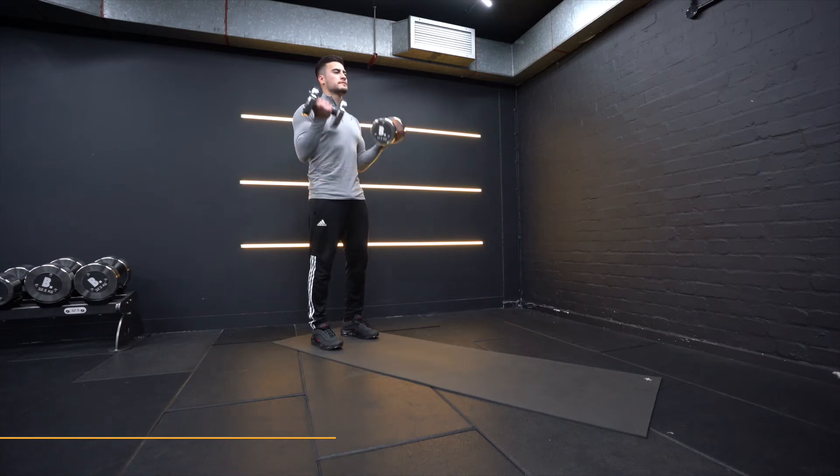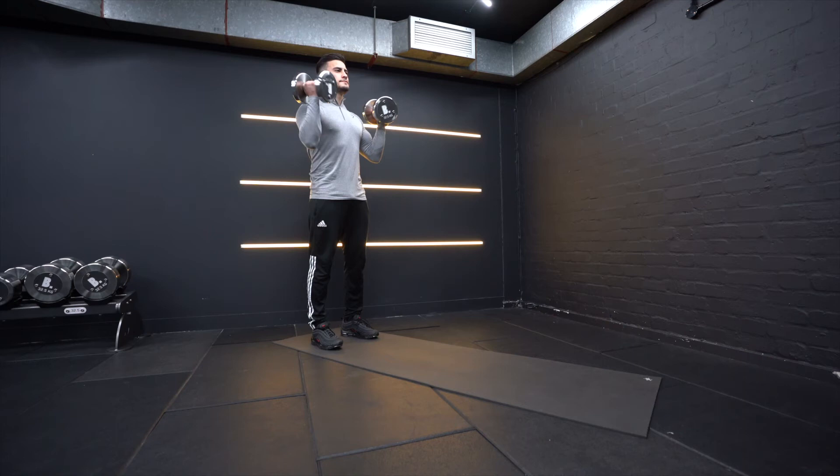Curl the weight up with your palms facing up. At the peak of the curl, rotate your arms out.